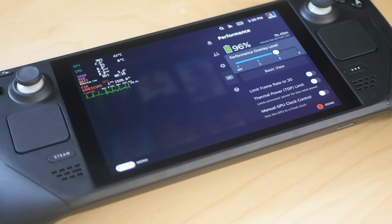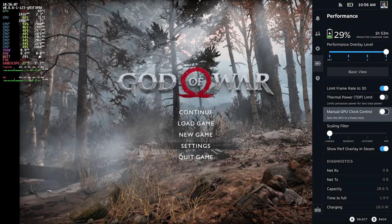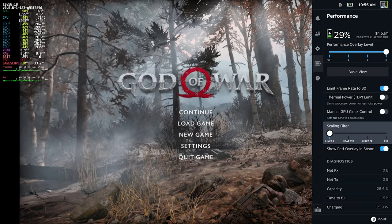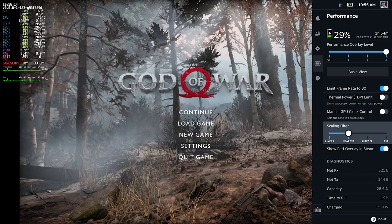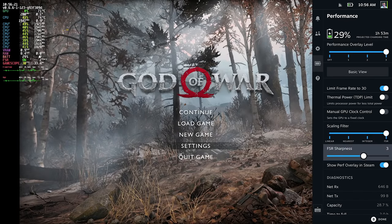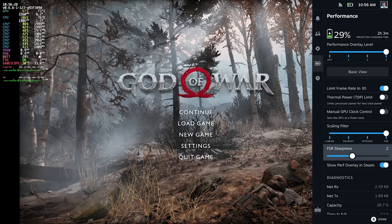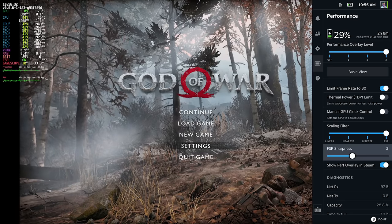In the performance menu, you can specify varying levels of internal performance metrics, the ability to toggle between frame rate caps of 30 and 60 fps, and even the ability to change the Van Gogh APU's thermal power limit and GPU clock speed. The 30 fps toggle is extremely useful. The scaling filter is perhaps more useful when docked, but essentially it tells the deck what you want to happen when a game is running at resolutions underneath 800p or 720p. You can upscale with a standard linear technique, a nearest neighbor algorithm — potentially great for retro emulators — and an integer option, which leaves it at native res with black borders.